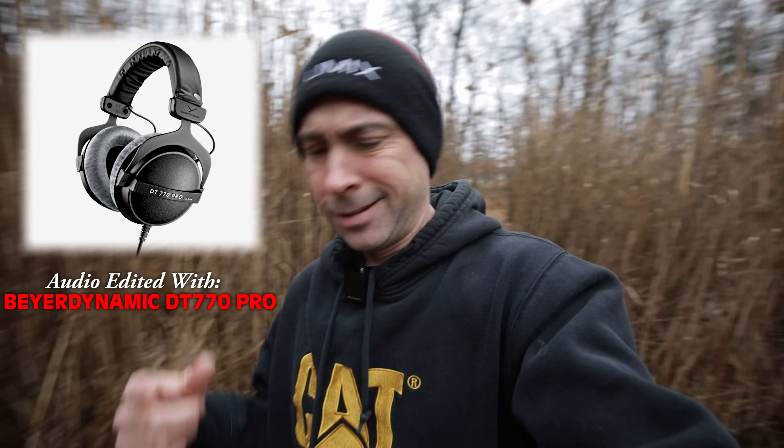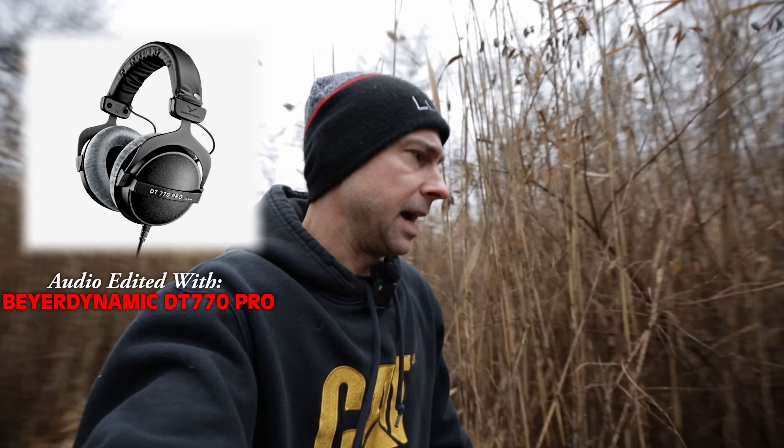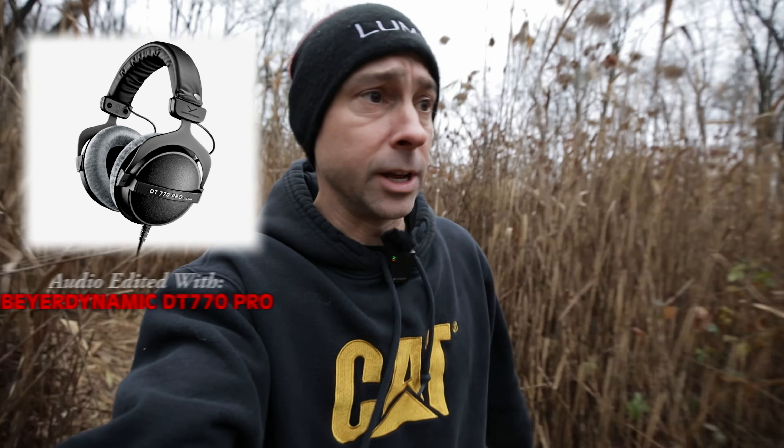No drones coming after me here — seriously, just four-wheeler trails from me. But yeah, I'm going to get back in there and let's get some headphones out and edit this audio. Let's go.